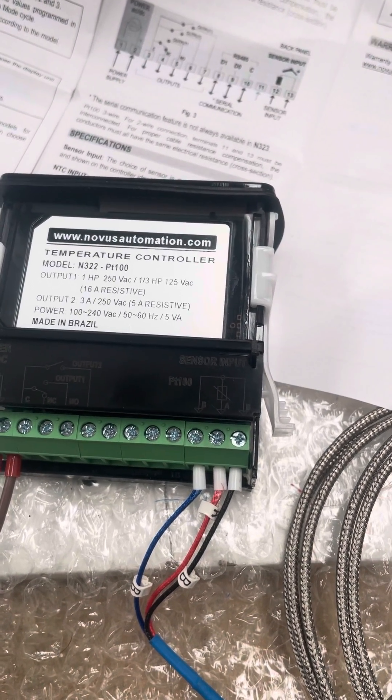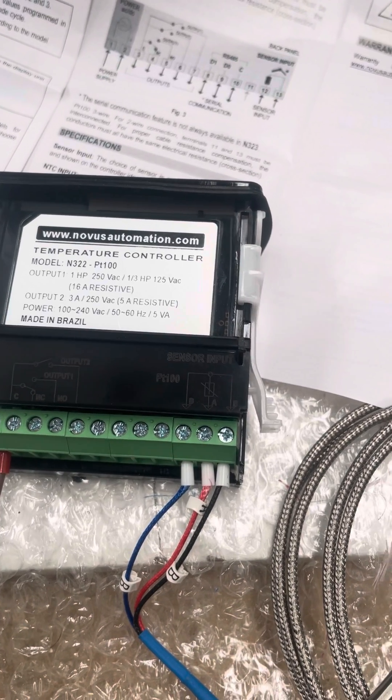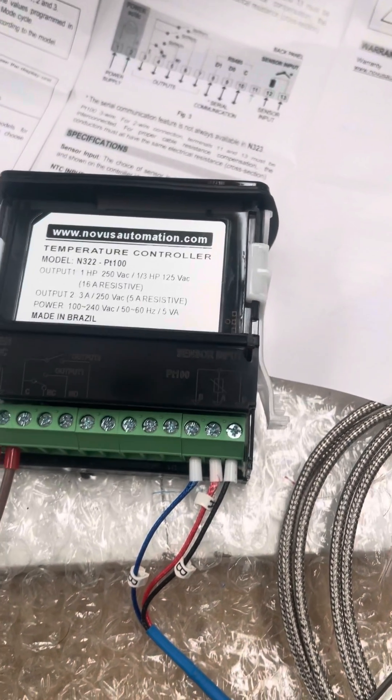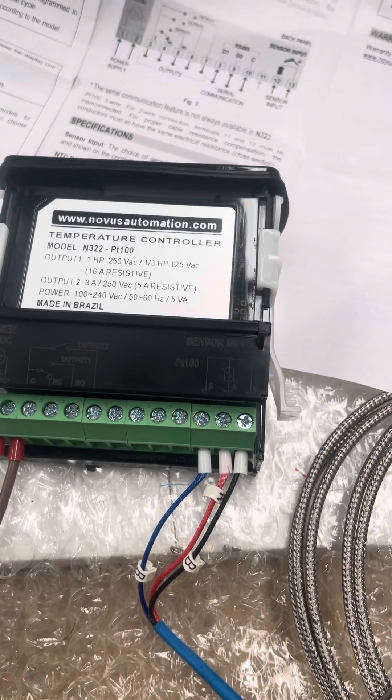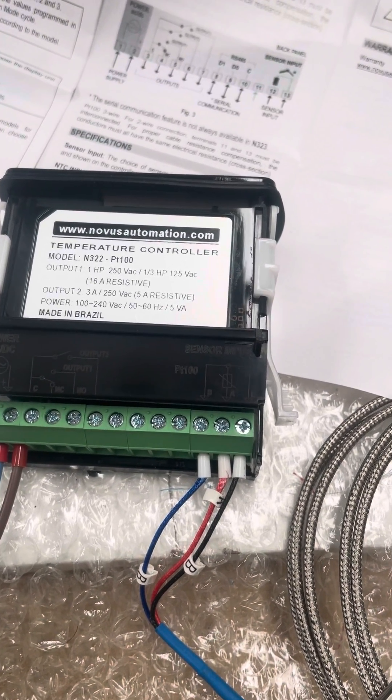But it is possible to actually use these instruments with a two-wire sensor, and in a lot of applications that's absolutely fine - short cable runs and not much EMI or noise in the environment.